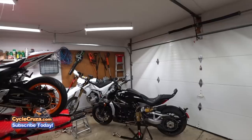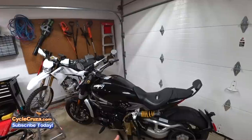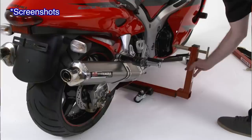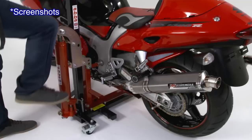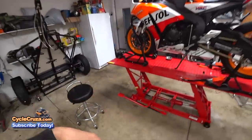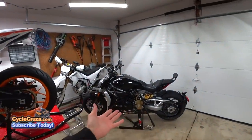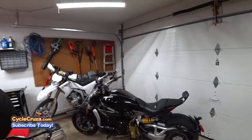As for the ABBA lift stand — it doesn't require any modification to the bike, but you stick it in the frame hole, then on the other side you have to put this other piece, and then you have to put a strap on. Then it's got a pneumatic foot pedal you have to press on a bunch of times to get it up high, which takes forever — similar to my Harbor Freight lift table pump lift. Whereas this one, once you set it up, it takes literally just a few seconds and you press it down and you're good to go.